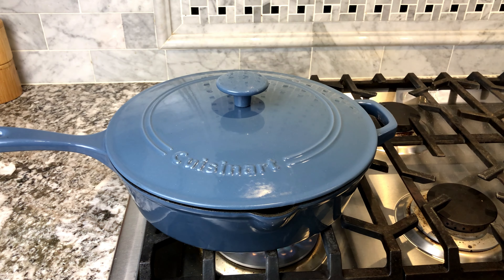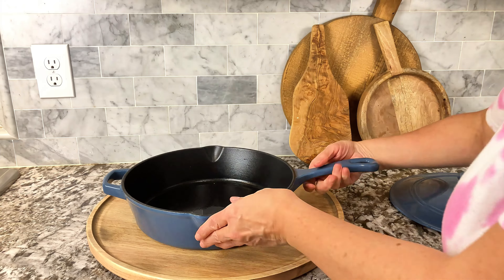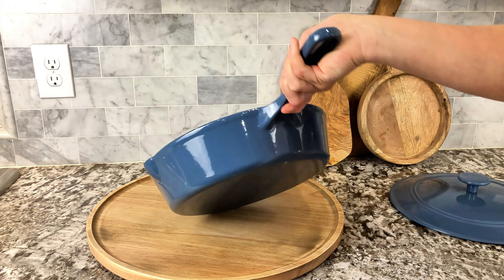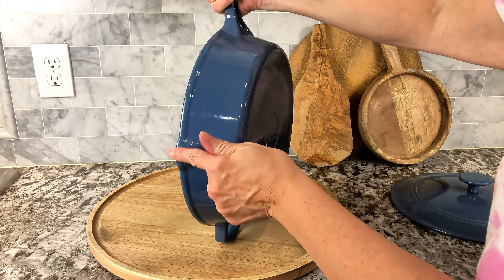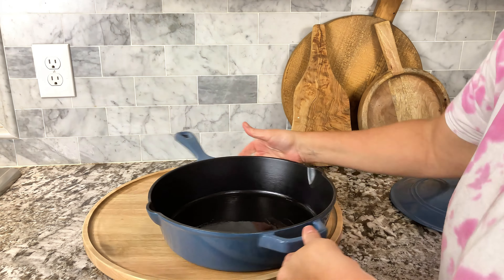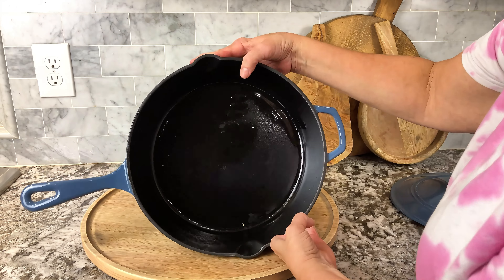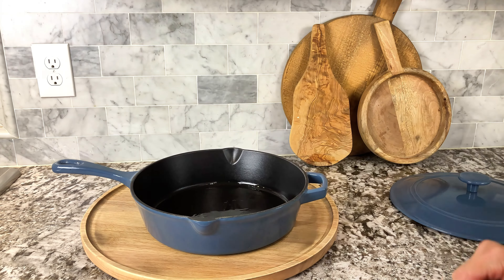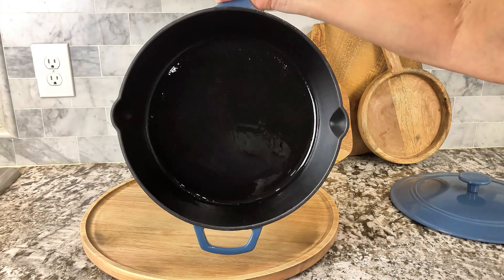But here's the best part — did you know that this is dishwasher safe? How many cast iron pans are dishwasher safe? I've been using this for a while. I just finished cooking with it, cleaned it up. I always put a little bit of oil in mine — you don't have to, but it's just something that I do. And look at how beautiful it looks. It looks brand new. I love the spouts.